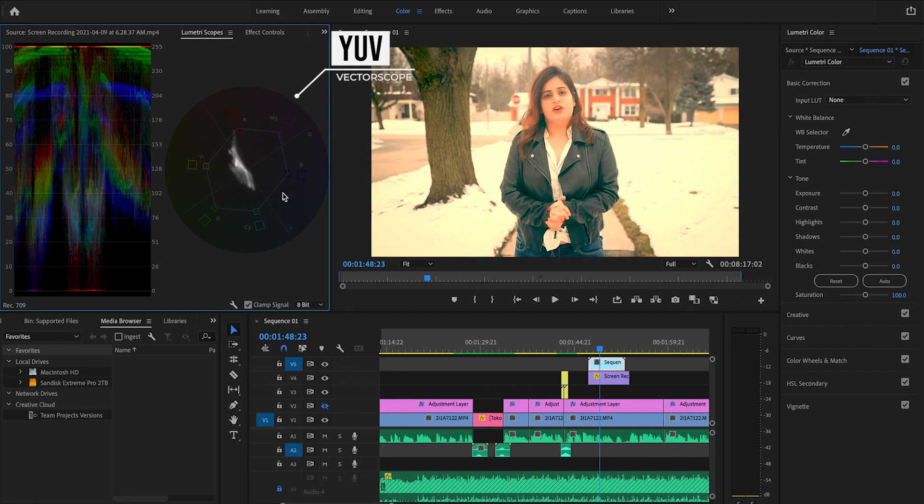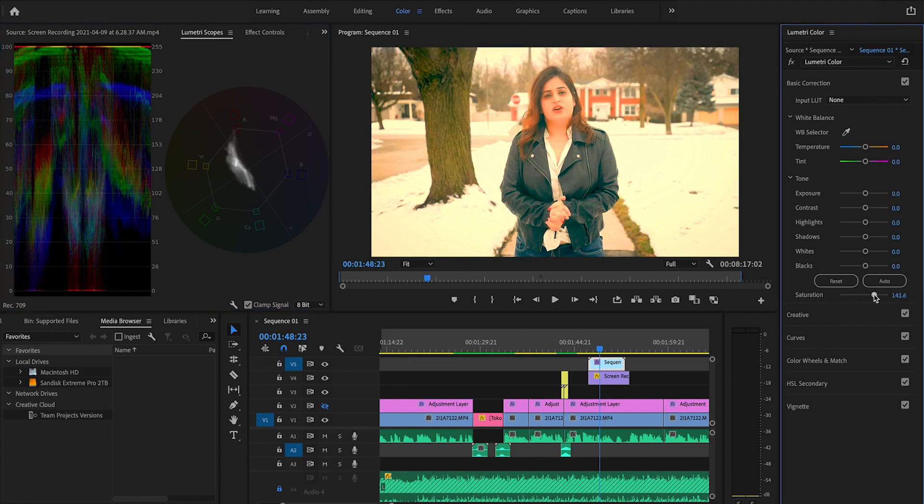Let's look at the YUV Vectorscope. This giant circle shows all the colors present in the spectrum, and the white mass in the middle represents what colors you have in your video and how intense they are. If I increase the saturation, you can see this white mass grows within the gradient. If I turn down the saturation, it shrinks. If I bring the value to zero, the white mass shrinks to a center dot — showing only black and white colors in the video. That center is basically the black and white point.